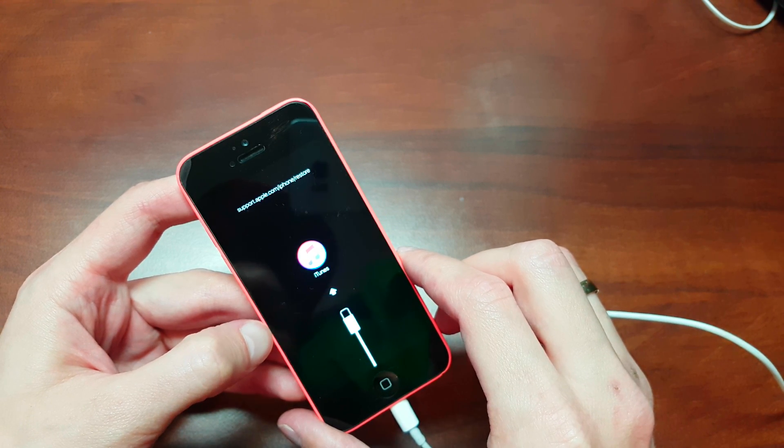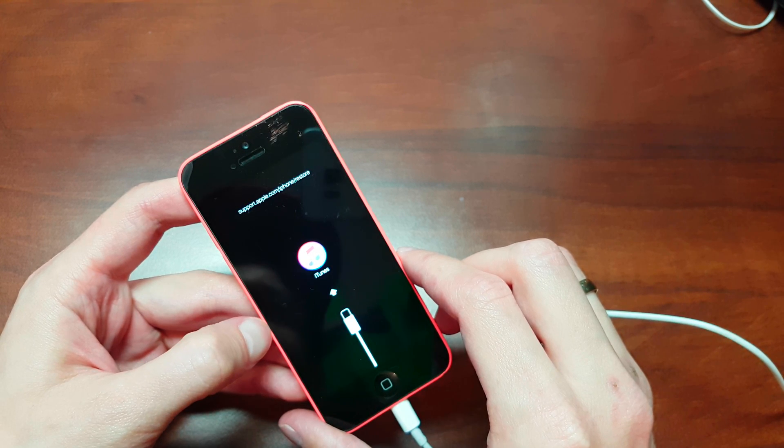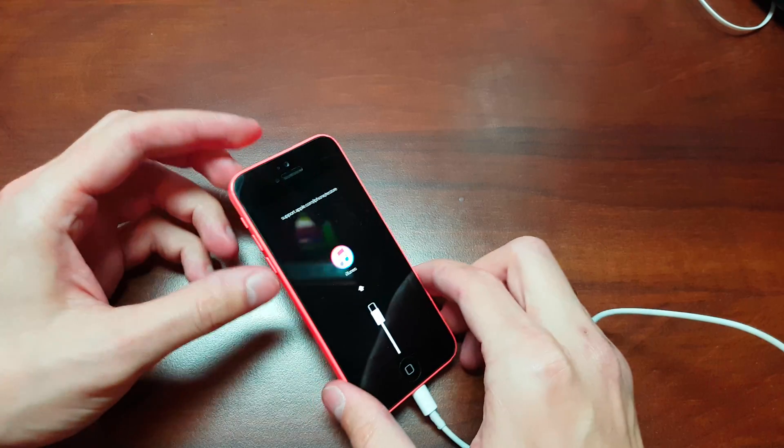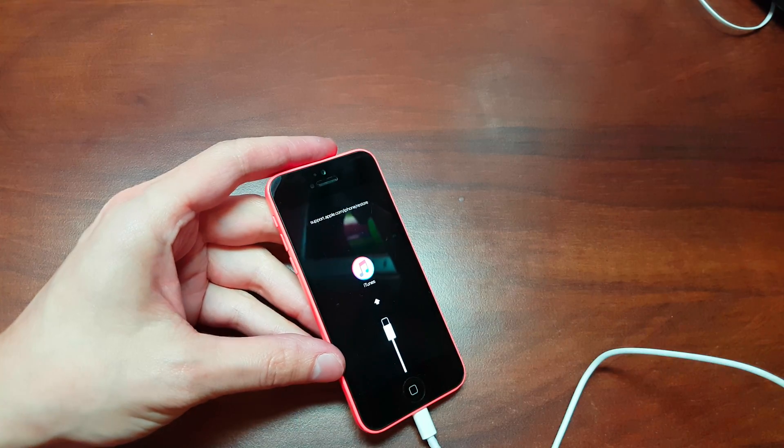Restore your iPhone and voila, that's all. The iPhone will flash new software and it will be without your passcode — your forgotten password is gone. I hope you enjoyed the video. If yes, hit thumbs up and see you guys in the next video!